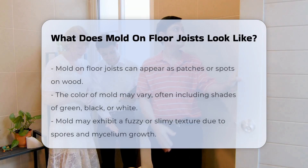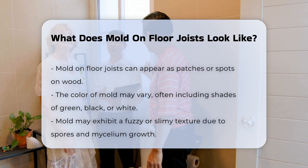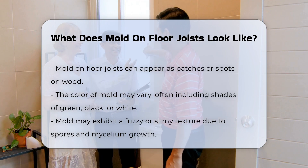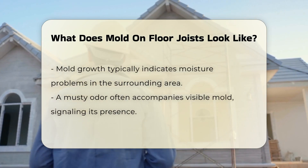Mold on floor joists can present in various forms. It typically appears as patches or spots on the wood. The color of mold can vary, often showing shades of green, black, or white. In many cases, mold may have a fuzzy or slimy texture. This texture can result from the growth of spores and mycelium.